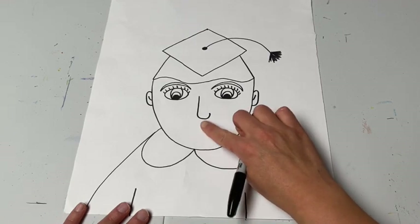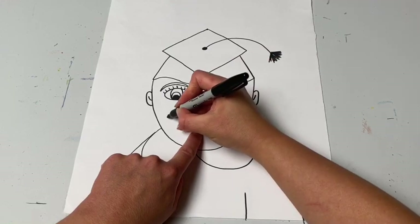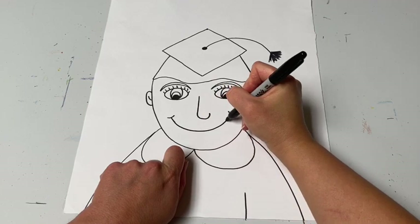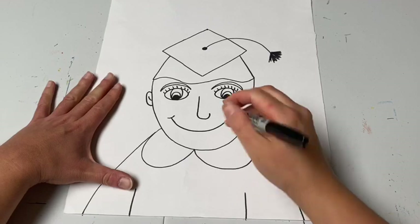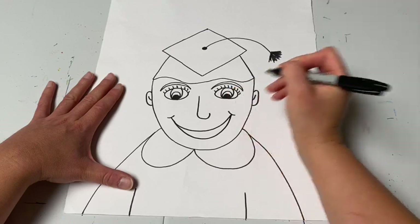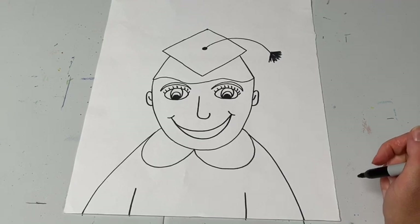Underneath the nose comes the mouth, so go right underneath and leave a little space. Make a nice smile. You could leave it like that, or make the mouth open with another curve, or even add lips if you'd like. You decide how you want your mouth to be.